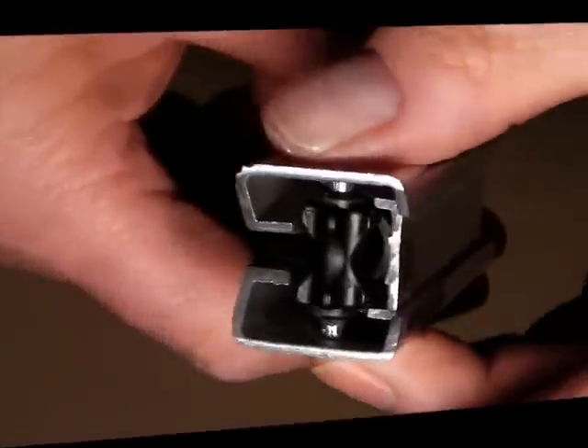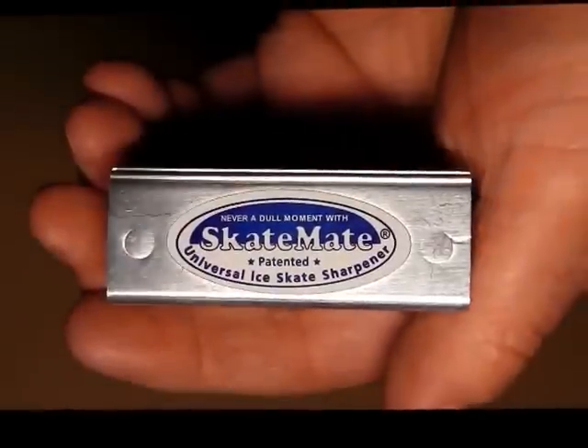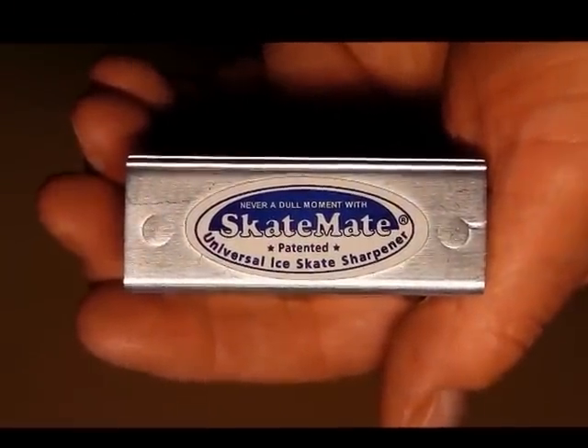Very clever little piece of kit this — deceptively simple, but no wonder it's gone on to be the world's best-selling handheld ice skate sharpener.